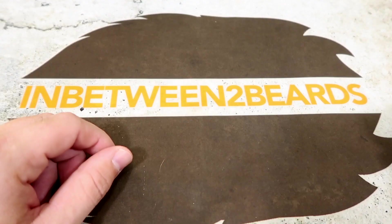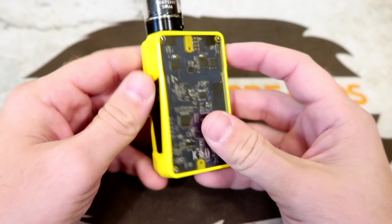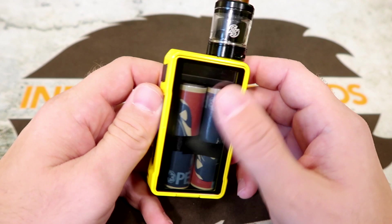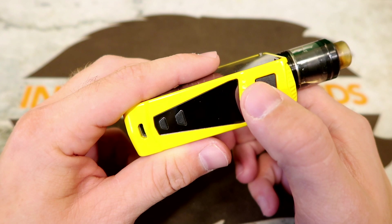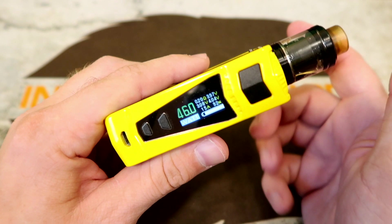You get a micro USB for charging and updating. Here's the Chaos Z by Segelli — it's got this crazy see-through design. You can see the board and the batteries. This is a five-click on, five-click off mod, with the same chip as the Segelli Spectrum and the Fuchai mods.